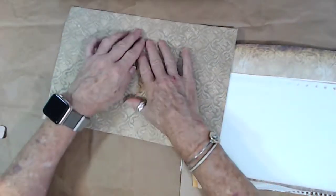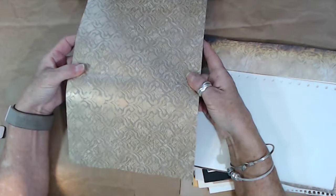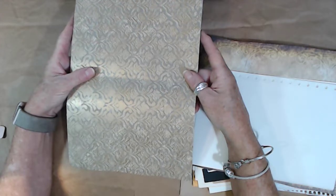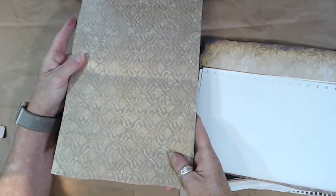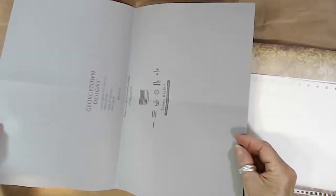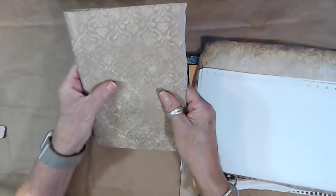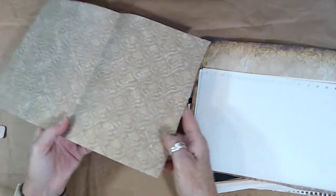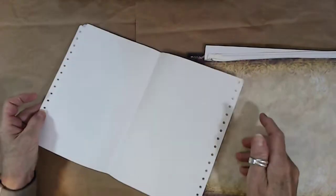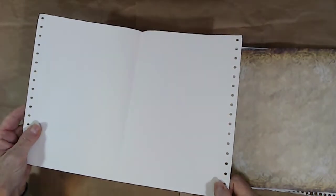This is a piece of wallpaper. The first kit has a maroon rusty red color wallpaper, and this one has an antique gold look with browns — it would be a nice journal cover. It's large enough to use for two journal covers, pockets, whatever you want. This is old dot matrix printer paper — some of you may know what that is — and it's cool for drawing, journaling, or whatever you want to do.